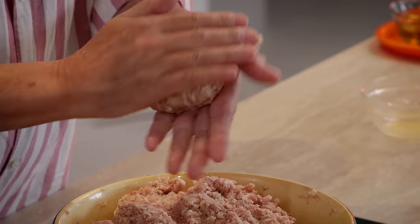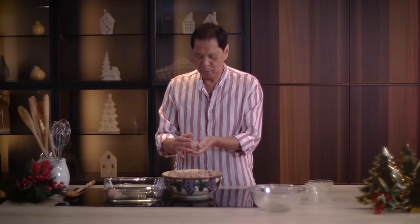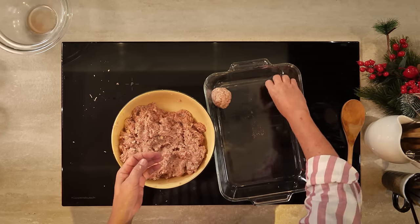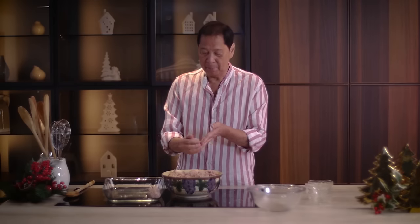They're mixed very well already. What I'm going to do is bake this for about 20 minutes at 350 degrees. Why only 20 minutes? It might not be fully cooked, but I'm going to bake it again because I'm going to make a sauce — it's like a lasagna without the pasta.